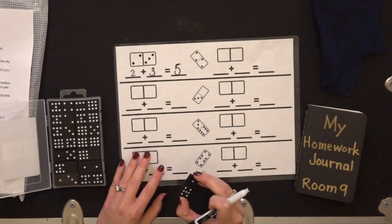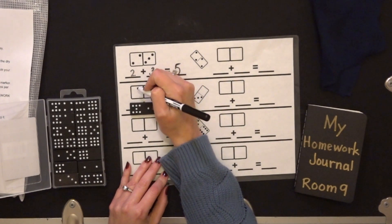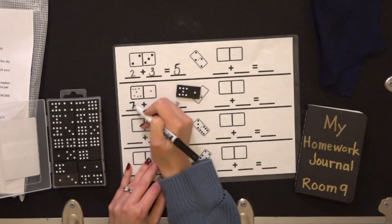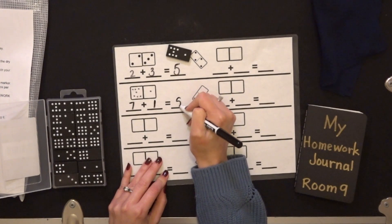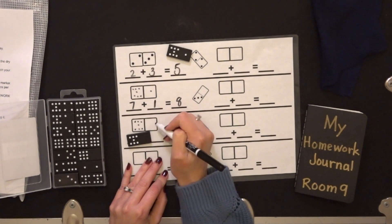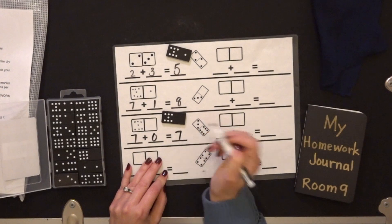So now we are going to do it with our own dominoes. We're going to take out our domino and see how many we have — three, six, seven. So I will record those dots, and one on that side. So that was seven plus one is eight. I have another seven and zero on that side, so seven plus zero is seven.